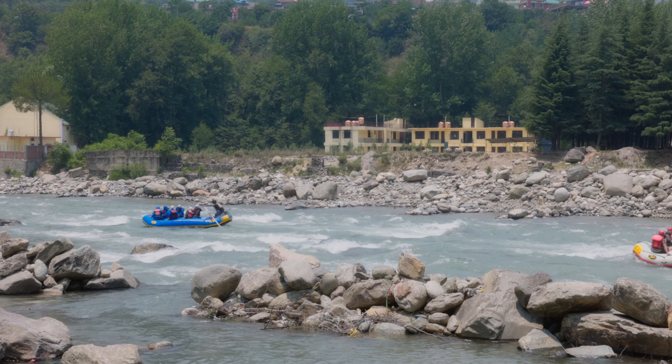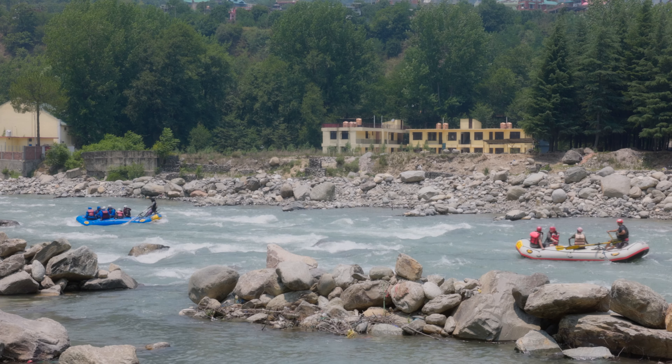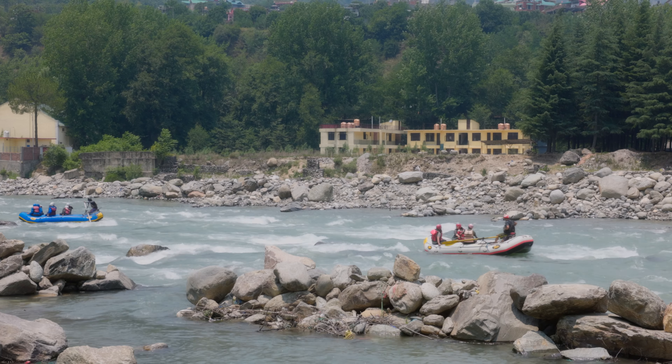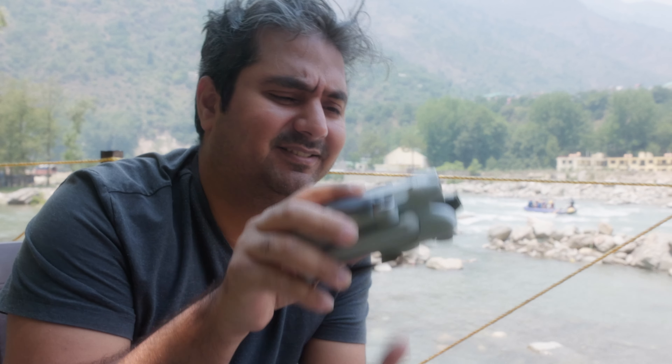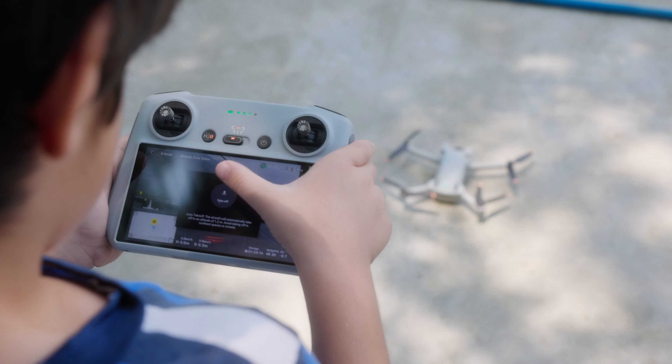After crashing my Mavic Air 2, I finally got the DJI Mini 3 delivered to me in the middle of nowhere. I'm going to share my 8 cinematic drone moves that I use to capture any kind of travel location. These will help you get started, and as you progress you can learn more and more moves. Look how tiny this thing is — smaller than my palm.